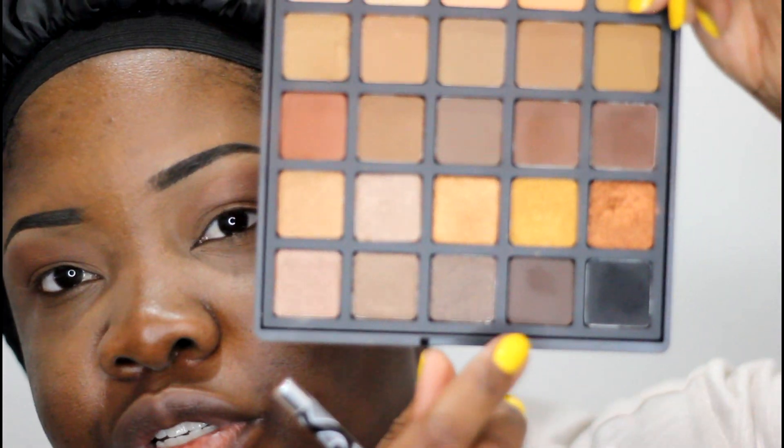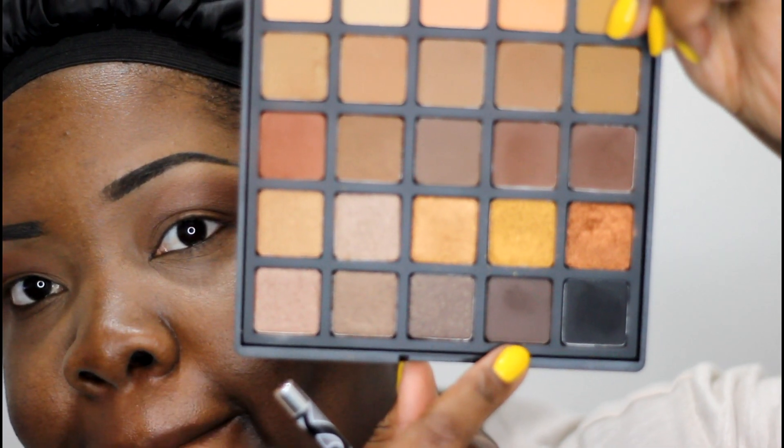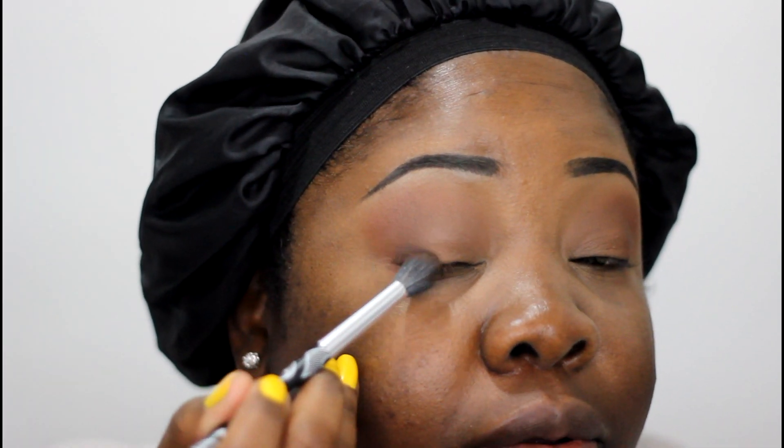We're going to go to the deepest brown in the palette. Same brush — I hate using a bunch of different brushes, it's just more brushes to clean. We're going to apply that a little lower.